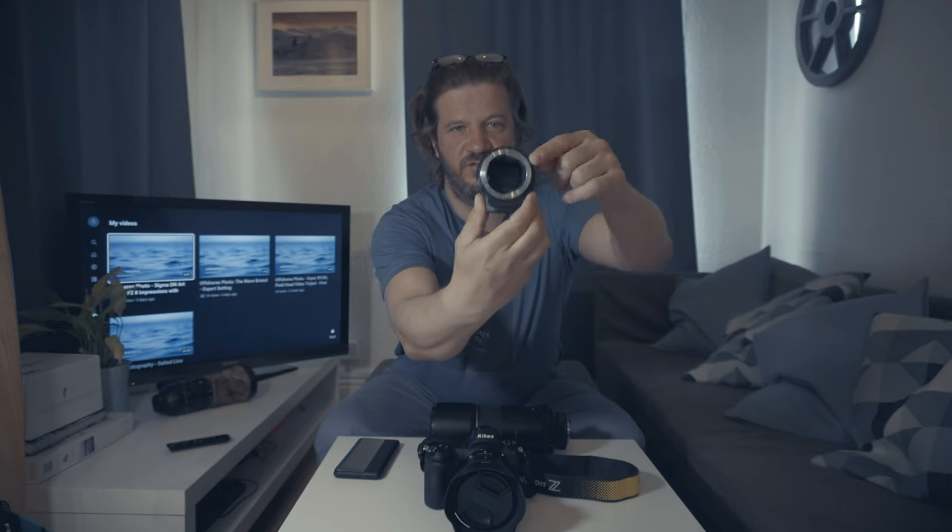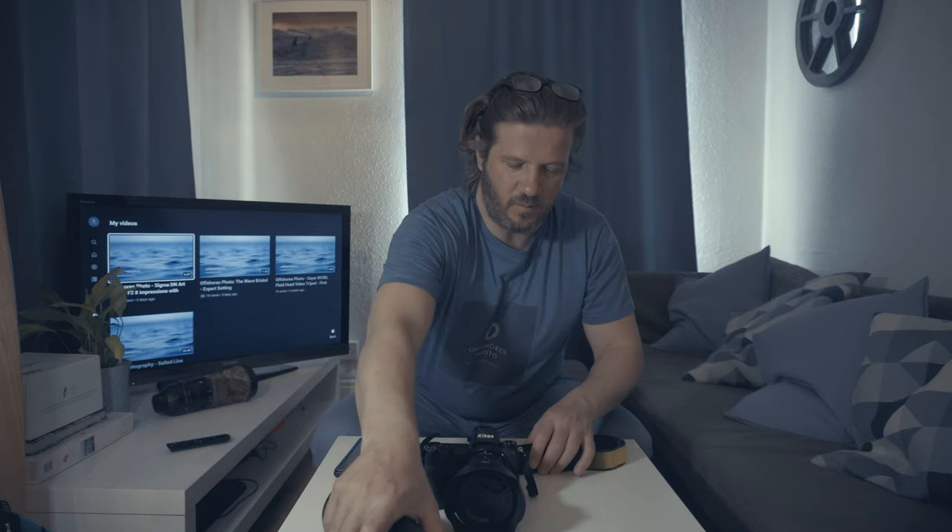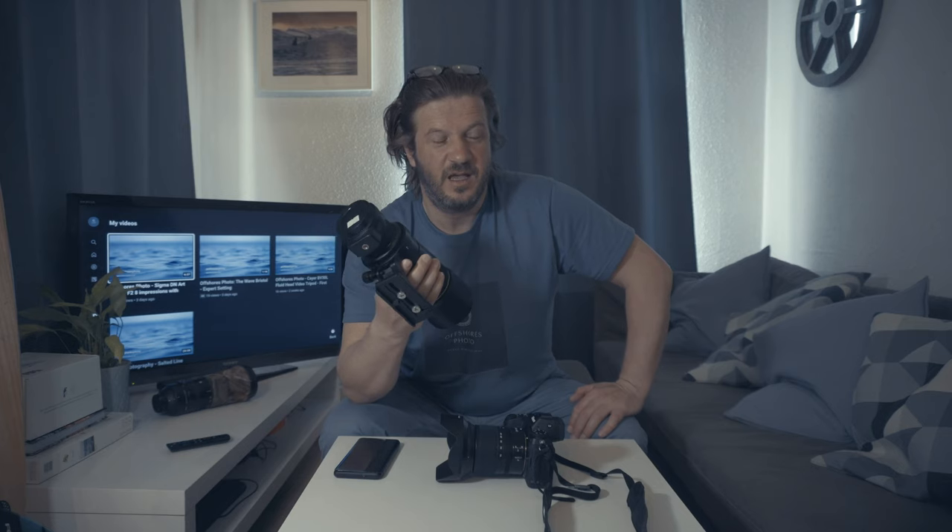My experience with this adapter has really made me question that. On this side you've got the F mount design, and here you've got the Z mount. I've just been really impressed with the performance. This 300mm f4 that I mentioned earlier just performs — I can't really see any autofocus performance change between using this with the F-to-Z adapter and how it performed on the D850. If there is a difference, it's very, very minimal, and a lot of users just aren't going to discern a difference in autofocus performance.